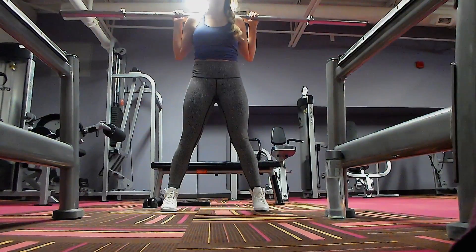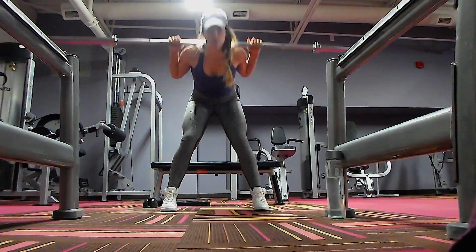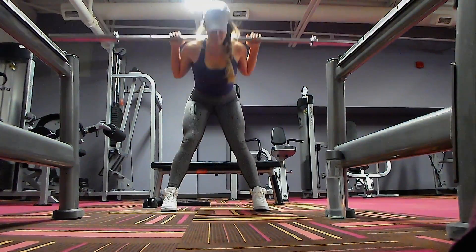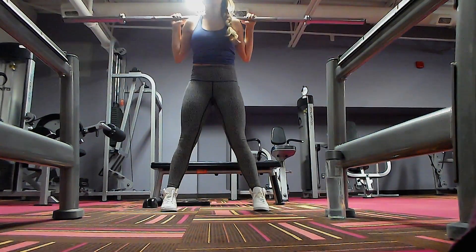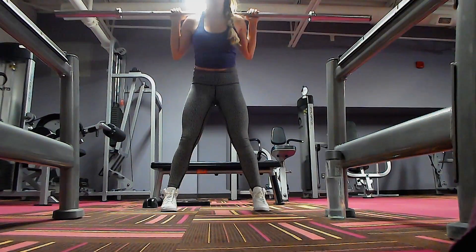Good Mornings are a great way to stay light in weight but still activate your butt. You want to take a flat back and just kind of hinge your chest forward. Your back should still be straight here. When you go down, squeeze your butt in.